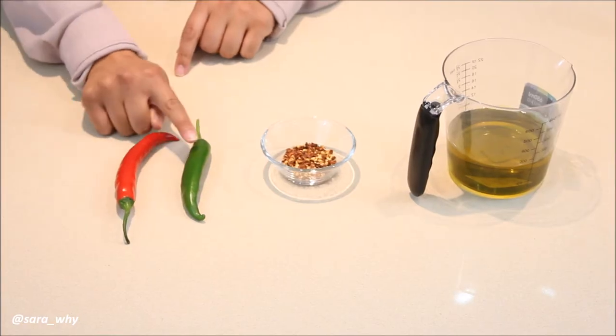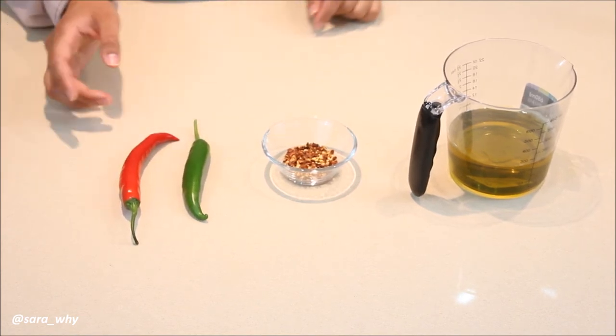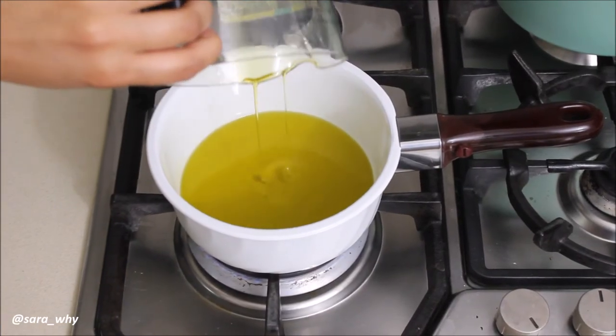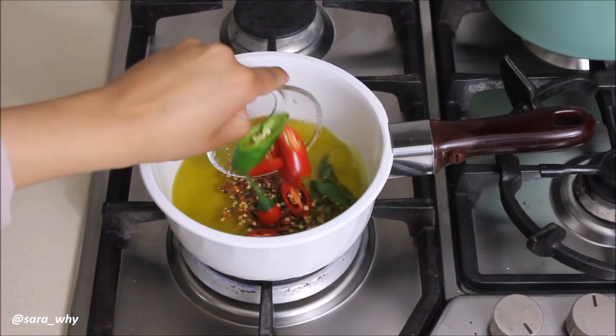Now for our chili infused oil, you're going to need two fresh chilies — one red and one green — two teaspoons of dried chili flakes, and 250ml of olive oil. Pour the olive oil into a small saucepan over low heat, then add your flakes and your fresh chili.